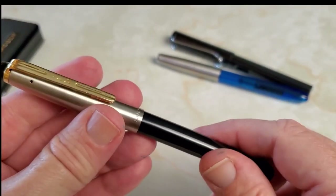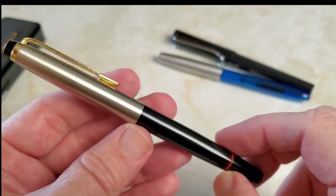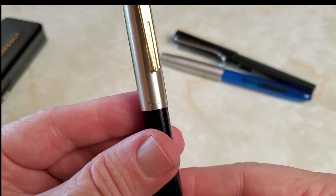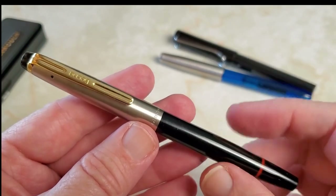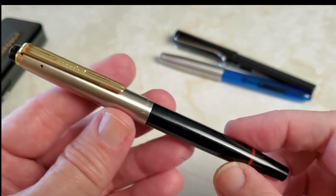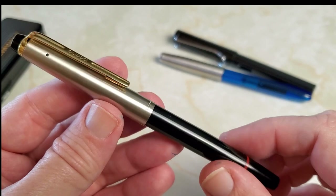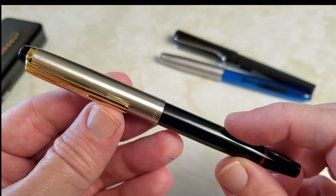There's not a lot of extra detailing — no scroll work on the nib — but everything that is done is done quite well. It says Lincoln on the cap and Bina on the clip. Very simple. My experience with my Bina Magic pens has been quite good, so my expectations for this pen were high. I also read some older reviews when these were more commonly available, and they were quite complimentary. Let's put pen to paper and see if those expectations are lived up to.